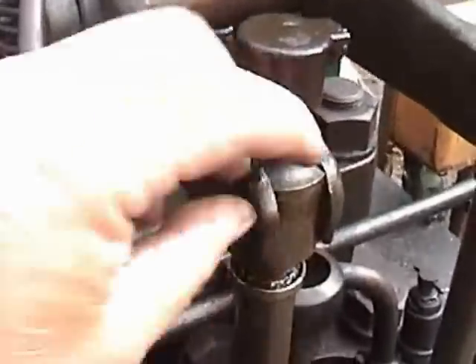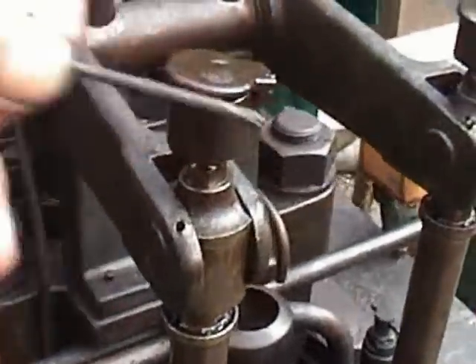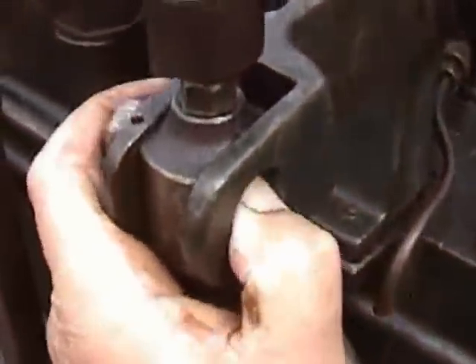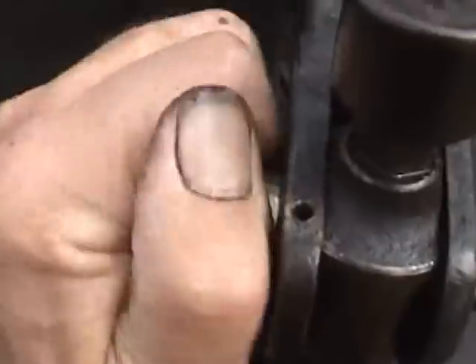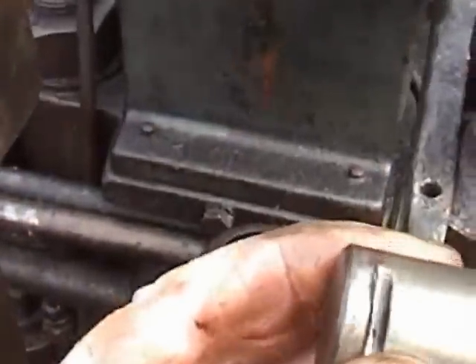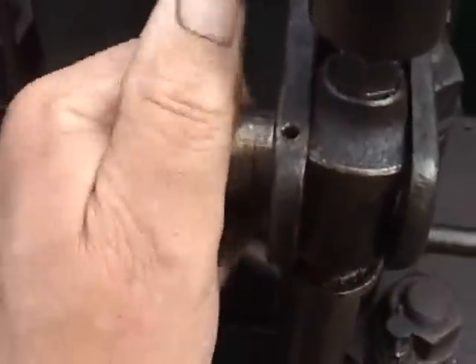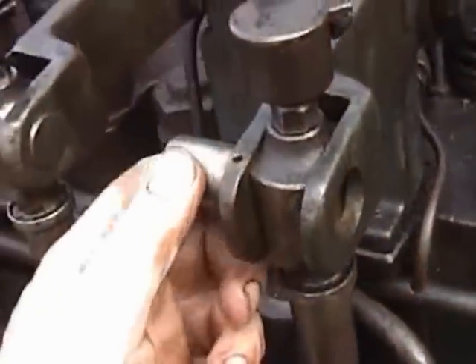The pin is held in with a simple split pin, and then it's just a matter of pushing out the link pin. That's the groove where the split pin holds it in position. We'll put them back in so we know where they come from. So now we can bar the engine round without operating the valve gear.